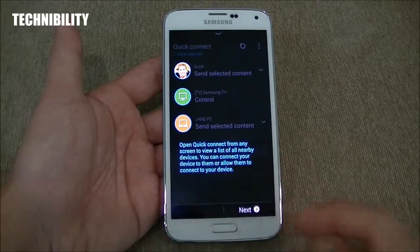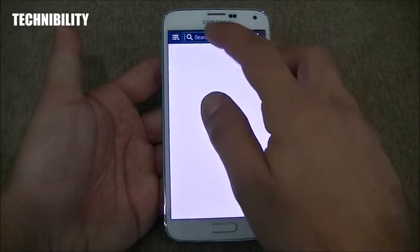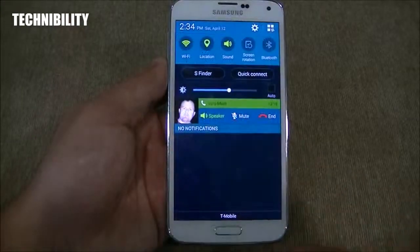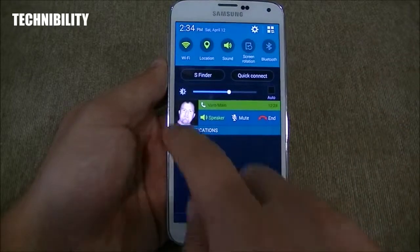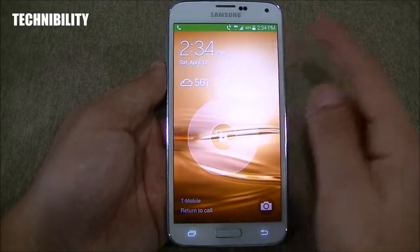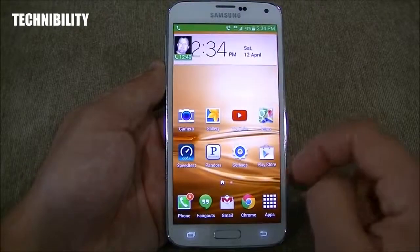You can see Quick Connect right here — it says open Quick Connect from any screen to view a list of nearby devices. S-Finder lets you search for whatever you'd like — it's another search feature. You can see a call notification right there in the notification bar. When on the phone, you can take them off speaker, put them back on speaker, mute it, or end the call.